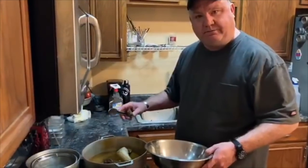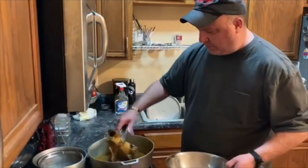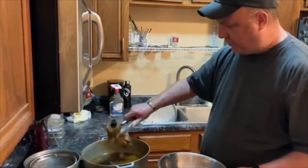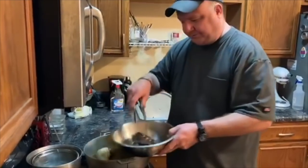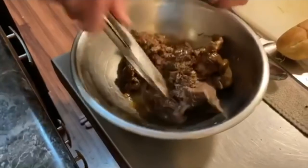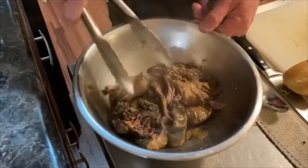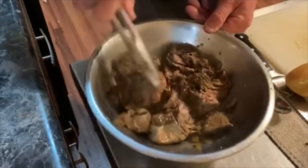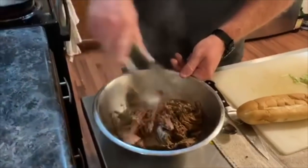The chuck roast is done — it's been cooking for about four and a half hours. I took the femur bone out and cleaned all the marrow from it. The roast is just falling apart. You can see it just comes right apart — all the garlic, cascabel peppers, and green onion inside. I like to get it about like this — not completely shredded, I like to have some texture to it.